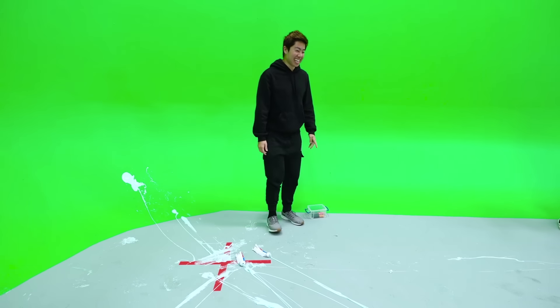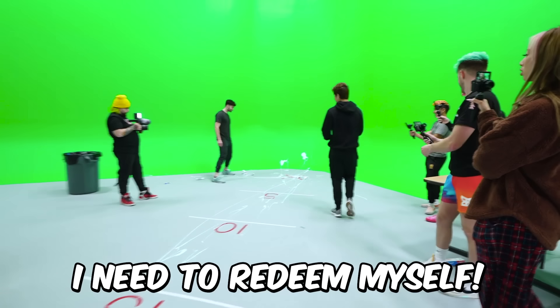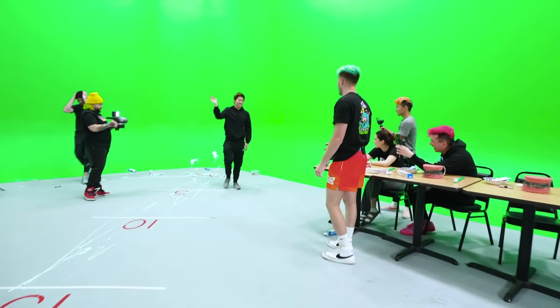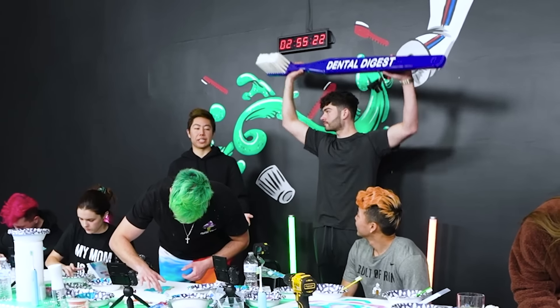I need to redeem myself. Just cut it! Jake, you were in first. You have to do this next challenge for zero minutes.